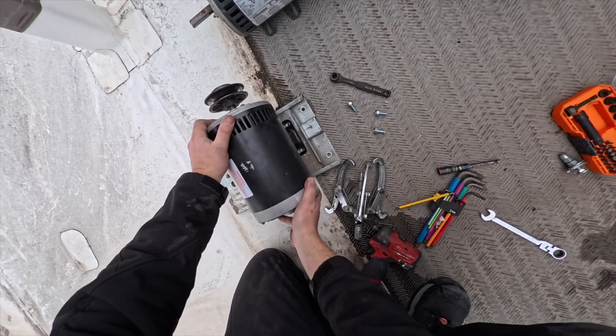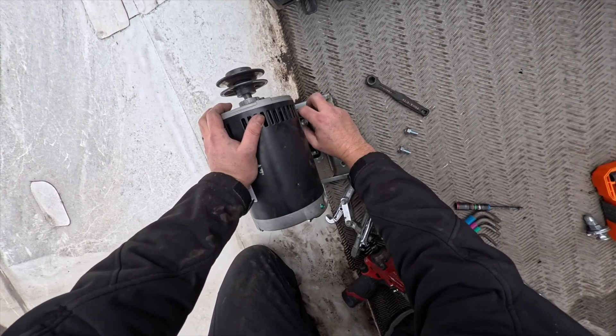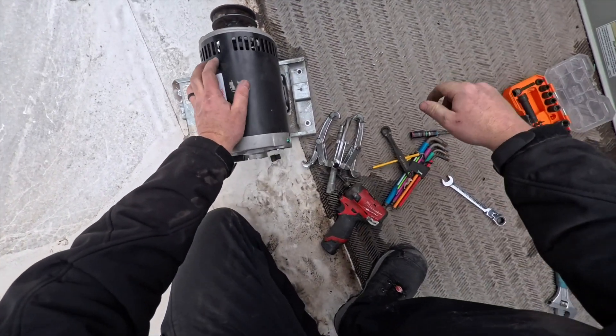We're going to install our motor. I'll go ahead and hand-tighten everything first and then get it all straightened down and lined up. We've got the motor on the correct direction.